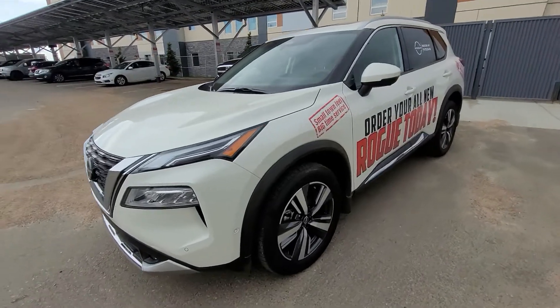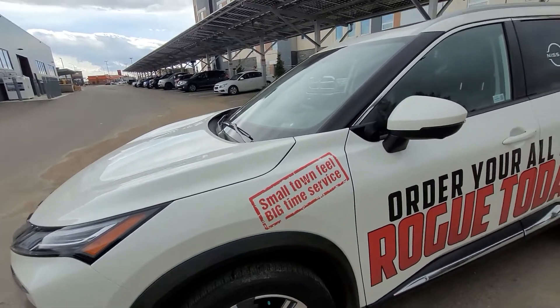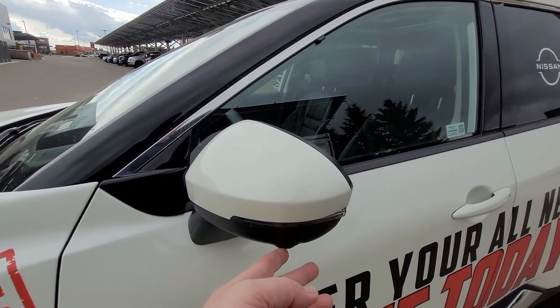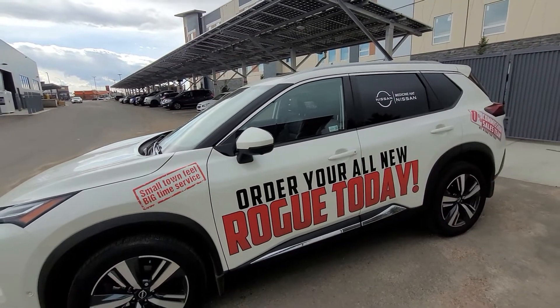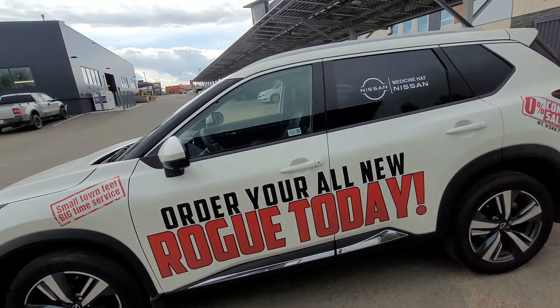We'll get to our nice rims there with the Nissan badging in the middle. Coming up to our mirrors, we have a camera down here for our 360 around view, and signal lights on the outside of the mirrors for an added safety feature. The nice chrome at the bottom adds a little accent to the Rogue.